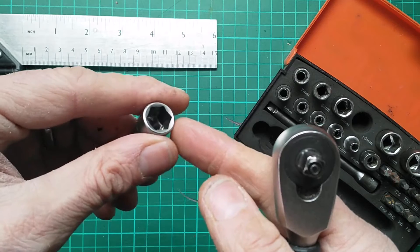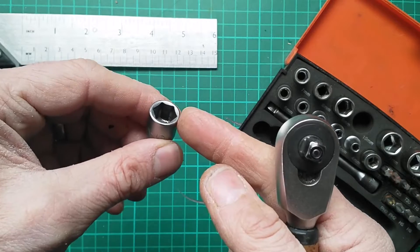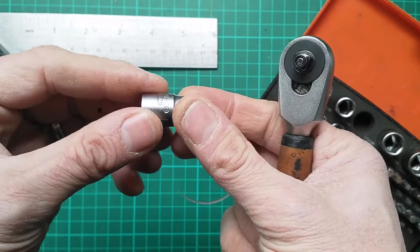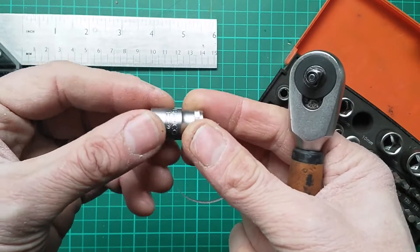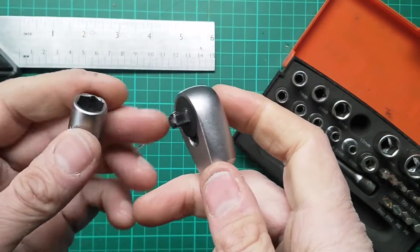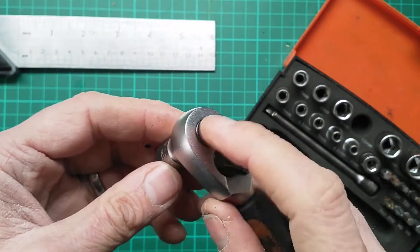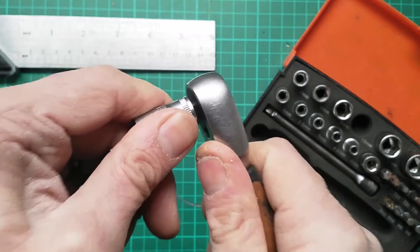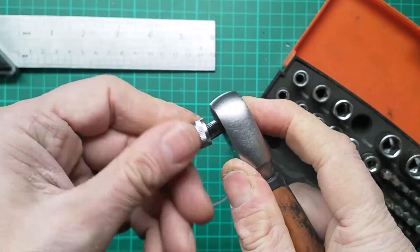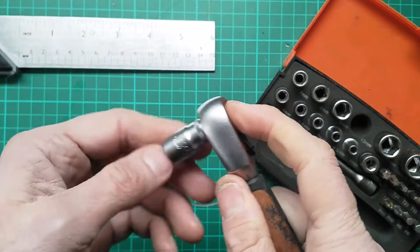The bits are six-sided ones as opposed to 12, which generally gives you a slightly better fit onto the bolt and less chance of rounding it. The downside is you get half as many choices of angles to attach the socket to the nut or bolt. The bits attach with a good firm action and the release button is plenty strong — you do have to press it to release the socket, and it certainly won't fall off in use.